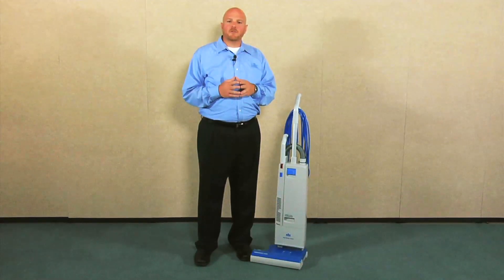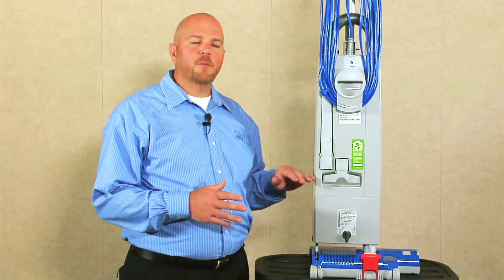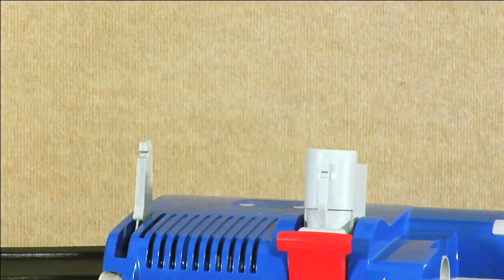Let's begin our look at the Versamatic Plus by taking a look at the power head. You'll need to start by removing the power head from the body of the vacuum. To do that, turn the switch clockwise and remove the body from the power head.